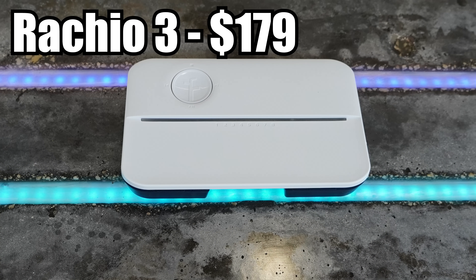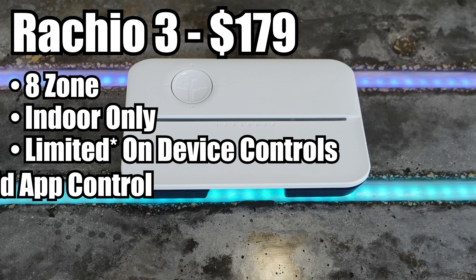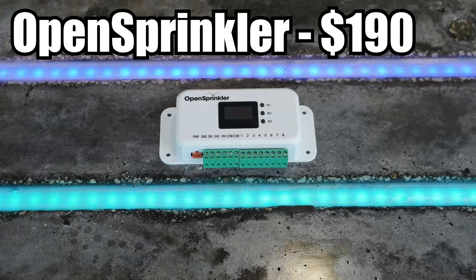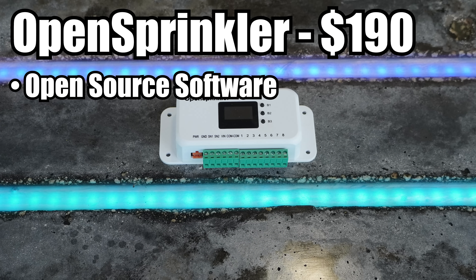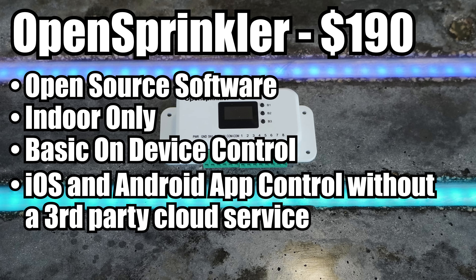After that we've got one of the pioneers of smart watering systems, Rachio, which has a huge market share in smart watering. Their Rachio 3 will cost you $179 for the 8-zone indoor controller with no on-device controls, but their products and customer support are top notch and may justify the cost. And last, the most expensive option is the fully open source OpenSprinkler, which I paid $190 for. OpenSprinkler promises to free you from the cloud and give you local control for your irrigation systems, which it mostly does — but it turns out that you might not actually want those things.